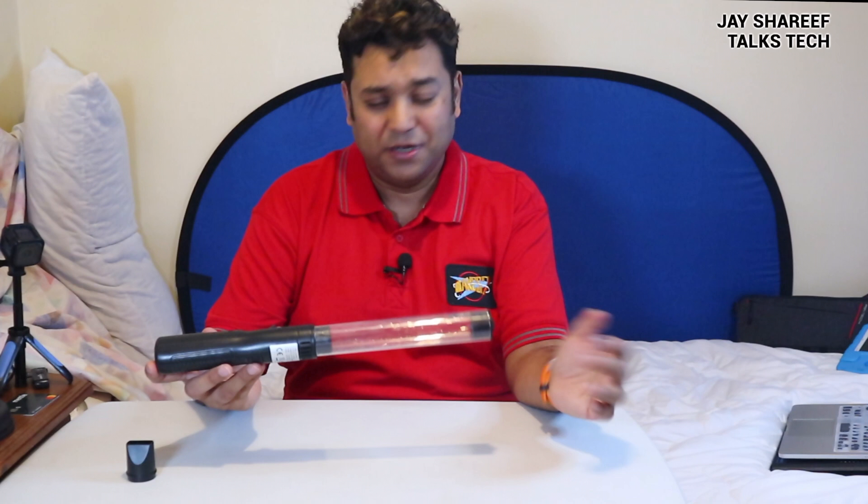There's a link in the description in case you want to get one for yourself. And feel free to comment below about how spiders aren't insects, and also be sure to tell me how spiders can't survive outside — because obviously I don't know those things. So please point them out to me in the comments below, smart asses. This has been another episode of Tech Tuesdays. I'll be back again next week with more. Later nerds!